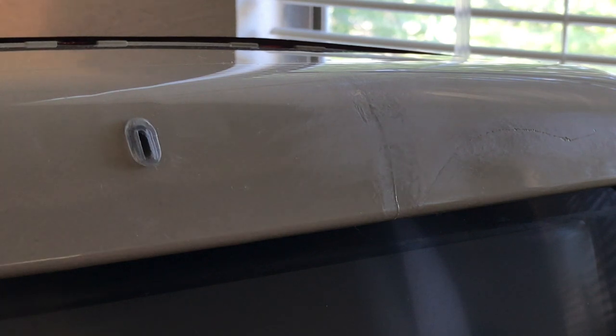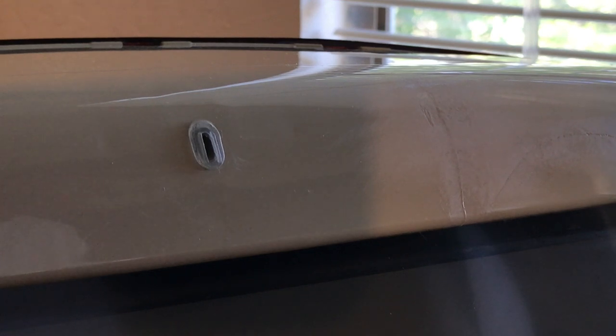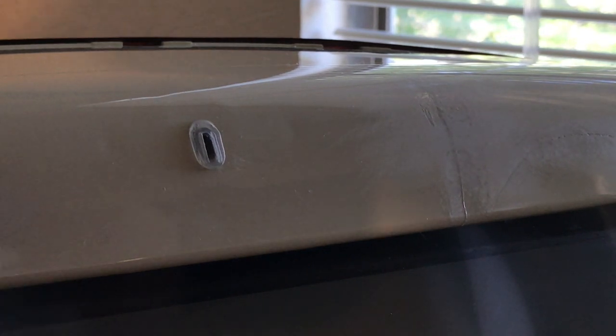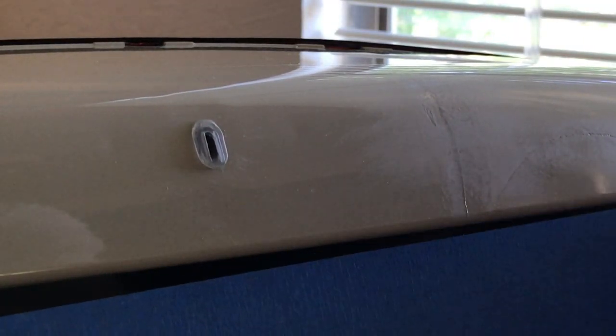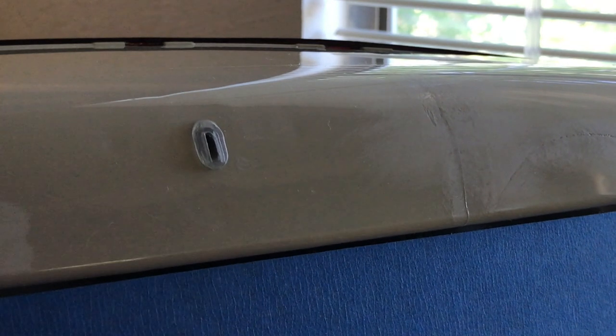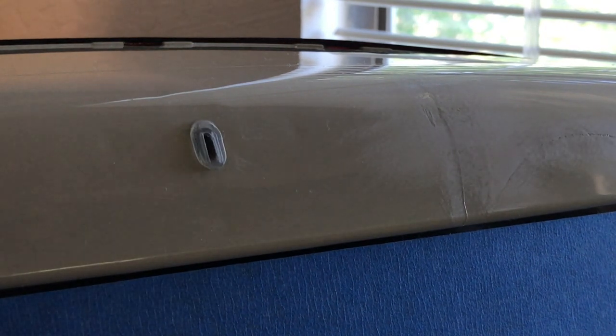I'm going to show you, and hopefully you'll be able to see this. I'm going to zoom in so you can see it getting real gooey. Ideally, you should do this when it's all disassembled, not assembled. But anyway, I'm going to get some blue painter's tape here and just keep it off the screen. It'll keep the acetone off of it because I don't want it to drip on the screen, even though it probably won't hurt it.